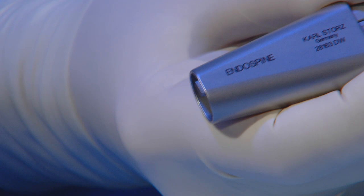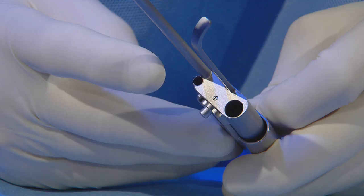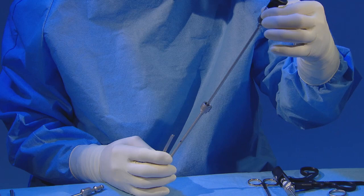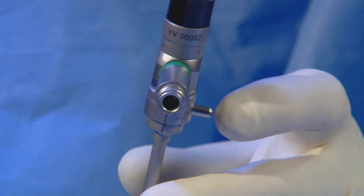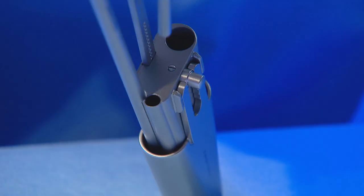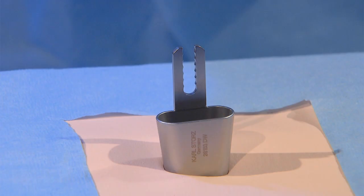The endospine system consists of three working channels. One is for the telescope, which has a 4 mm diameter, 0-degree direct view endoscope. The second is for suction, and the third and widest is for the surgical instruments.